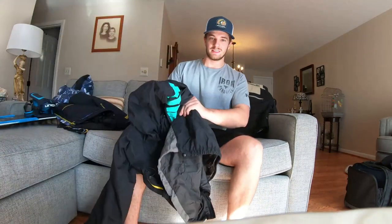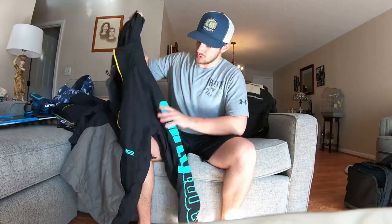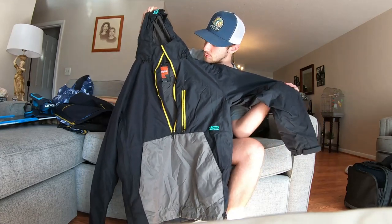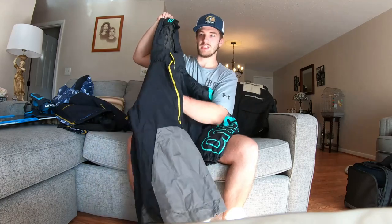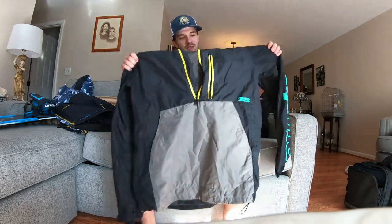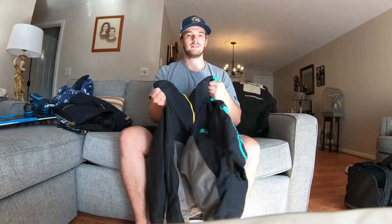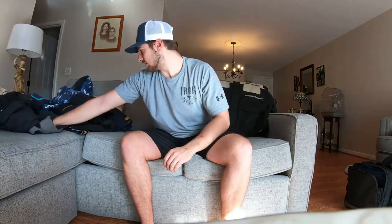Now we'll get into some coats I got for the year. We got this nice Sweet 32 jacket — this is probably gonna be more for warmer days where you don't need as much to wear under it. It's pretty light but just enough to keep you dry and warm enough for the day. I'm not really a big fan of wearing hoodies since I always fall and get wet, so this will probably be perfect. It's nice and loose and not stiff.